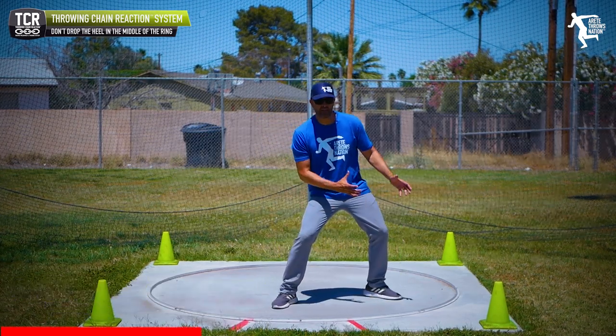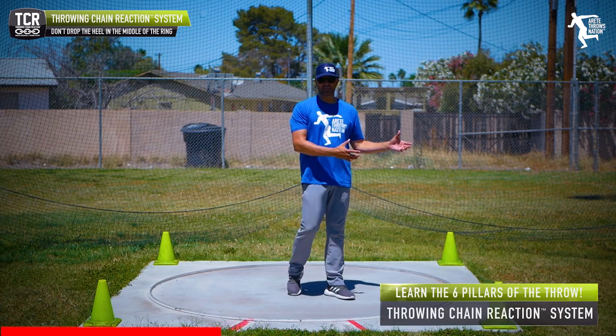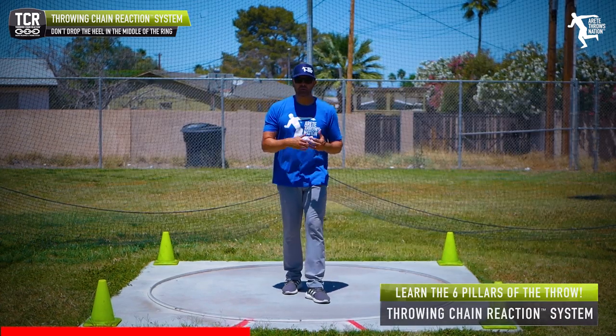So even if I'm squatting down into my position — we call that pillar, moving from pillar four to five — here's our Quick Tip.